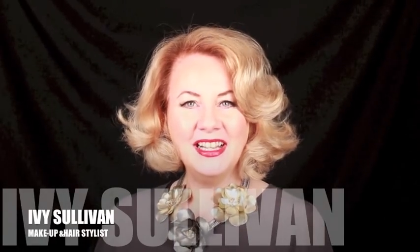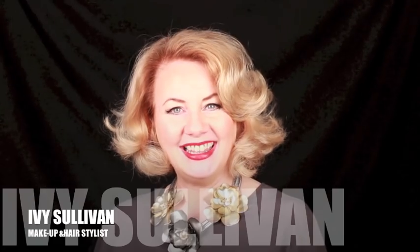Hi, I'm Maggie Sullivan. Glamorous waves have always been a red carpet favourite, so today I'm going to show you a quick and easy way to style your hair like the stars.